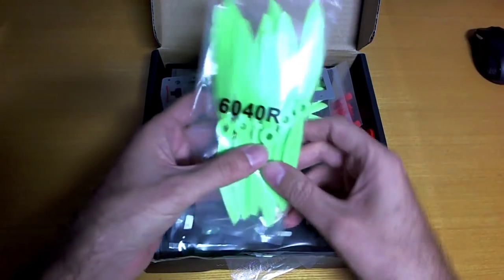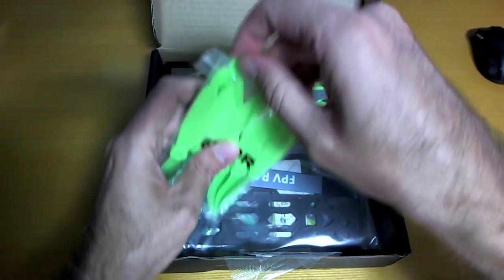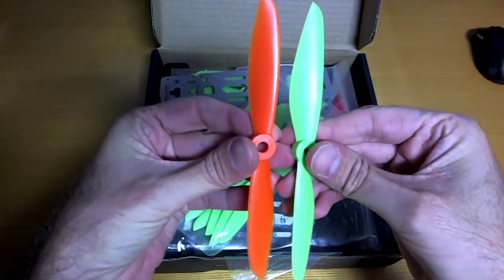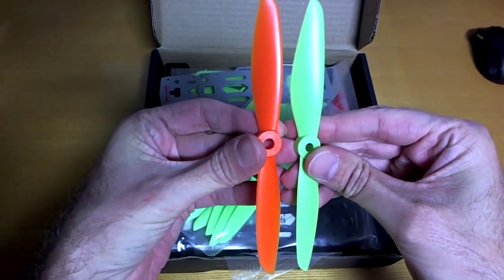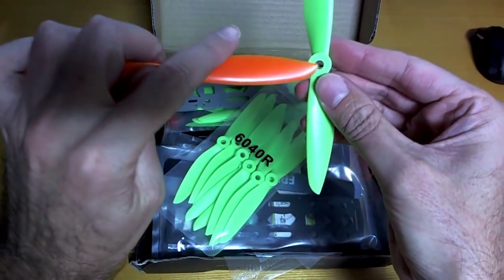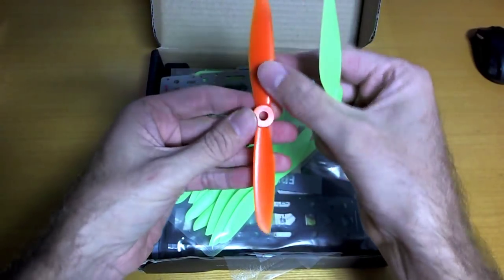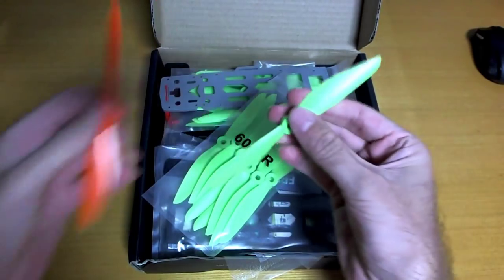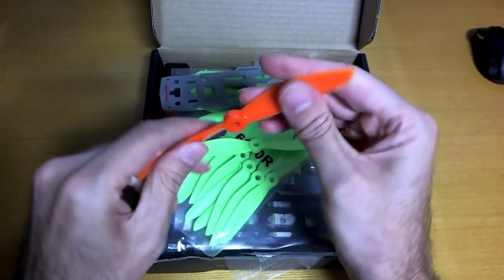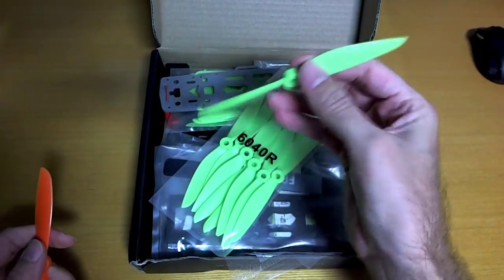Sure enough there are 10 sets of props. They are 60-40, so they're a little bit different to the typical 6-inch props you might be more familiar with from Gemfan, but the shape is almost the same. One nicer thing about these props is that the hole is actually 5mm, not 6mm like the normal Gemfan 60-45s, so you don't have to use one of those annoying spacers. They're a little bit soft feeling - actually about the same - but they're 60-40 not 60-45, so a little bit less aggressive.